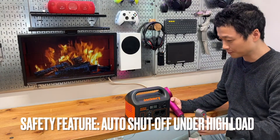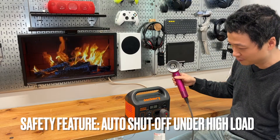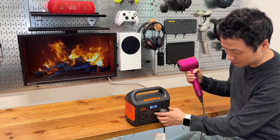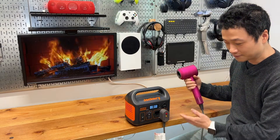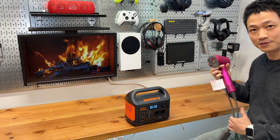There's no fuse to replace. Let me show you what I mean. If you connect a very high power consumption device like a hairdryer, it will stop and all you got to do is turn it off and turn it back on again — and of course it will stop again. So it will not burn any internal components.